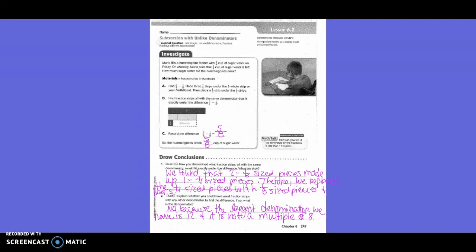You guys got out your fraction strips. You put your long red whole number one, and then you put three one-fourth-sized pieces, and then under that, you put a one-eighth-sized piece for what you were going to get rid of. Then you guys found out that two one-eighth-sized pieces made up one-fourth, so you laid your one-eighth-sized pieces on top of your one-fourth-sized pieces, and got rid of the one-eighth that was hanging down. Then you needed to get rid of one-eighth out of your six-eighth-sized pieces, and that left you with five-eighth-sized pieces.